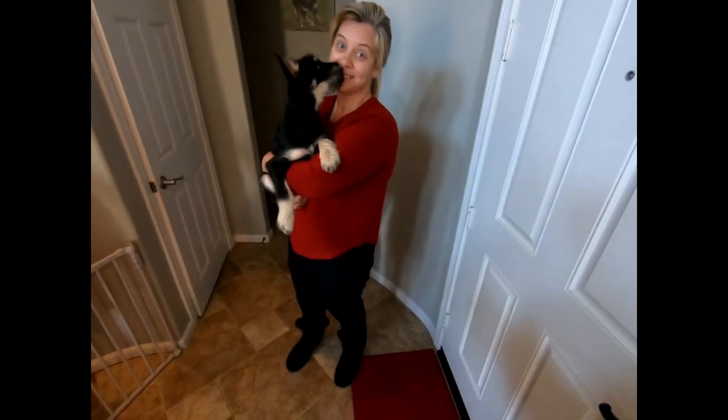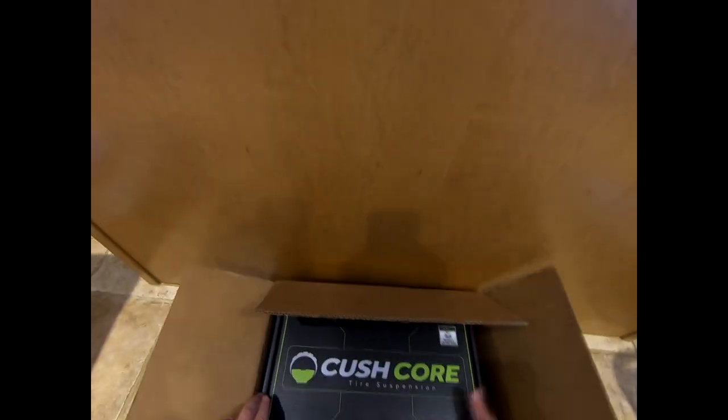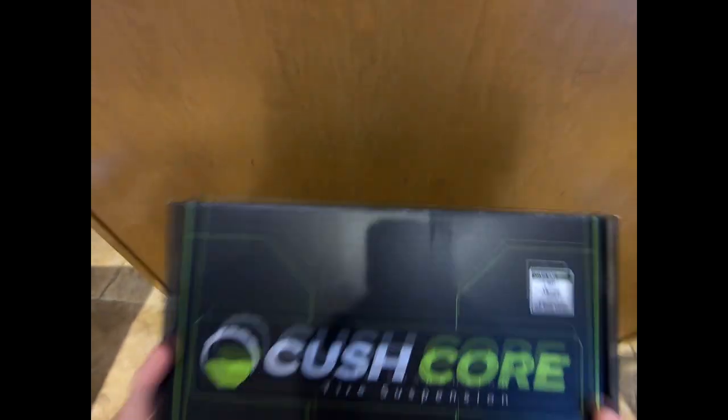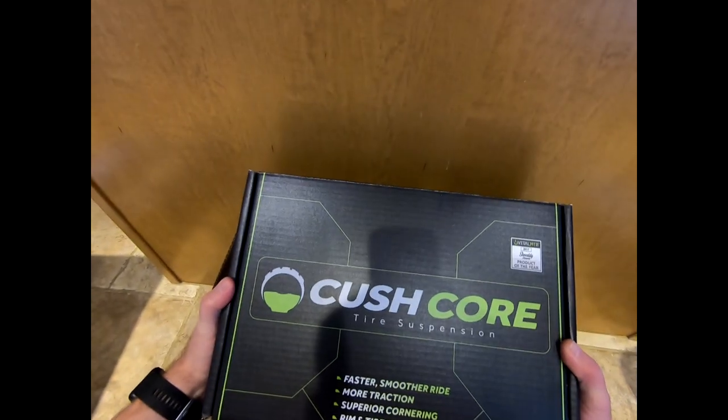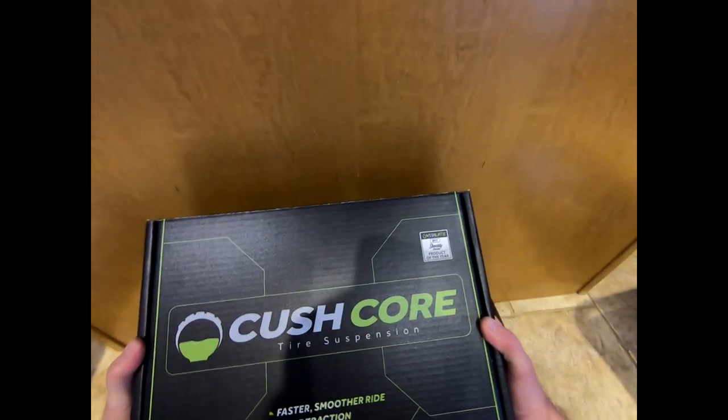What do we got? Kush Cooler. Tire suspension — faster, smoother ride, more traction, superior cornering, rim and tire protection.